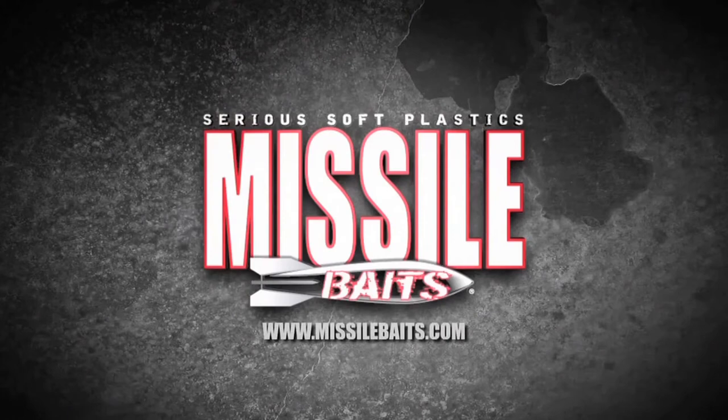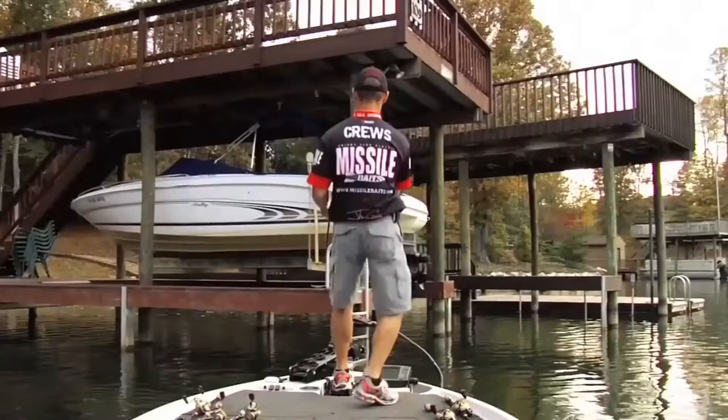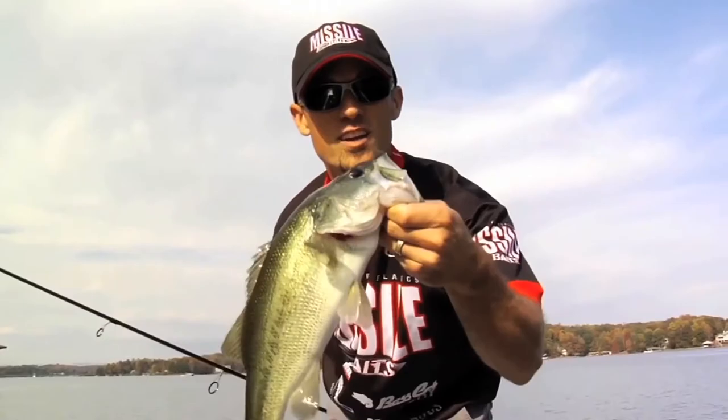Standby. Missile launch. Three, two, one. This is Missile Baits.